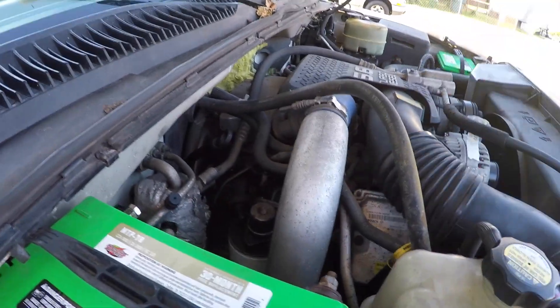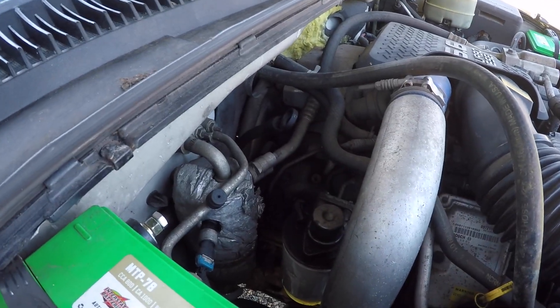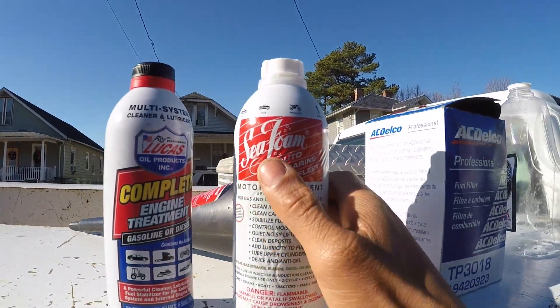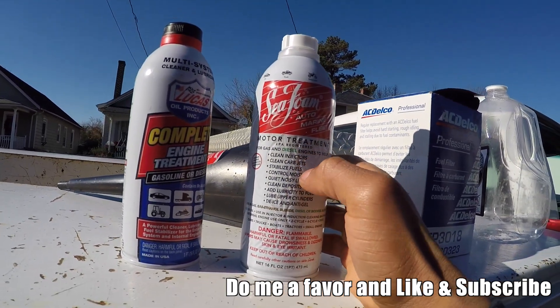What I'm going to be doing is seafoaming this. The way seafoam recommends you do this is by putting it in the fuel filter directly. Seafoam is a petroleum-based cleaning agent, so it won't harm your engine — your engine can technically run on seafoam with no issue. We're going to be using this seafoam Auto Marine Fleet, which is for gas and diesel engines and cleans injectors.